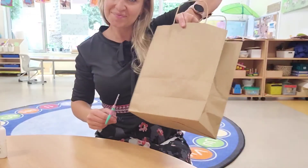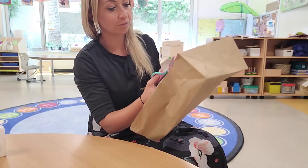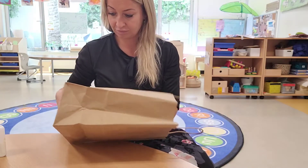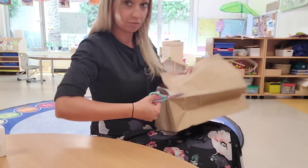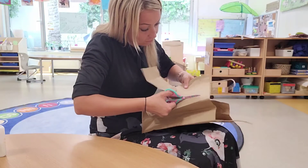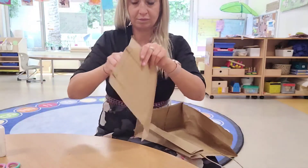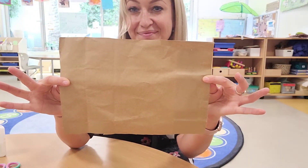First, we are going to cut a shape of a rectangle from our paper bag. Here is our rectangle.